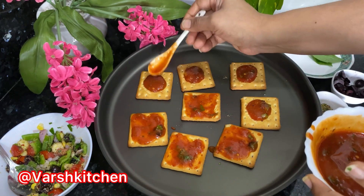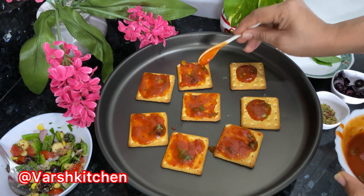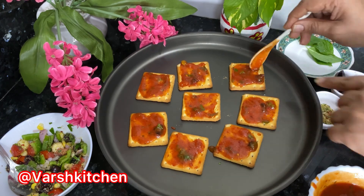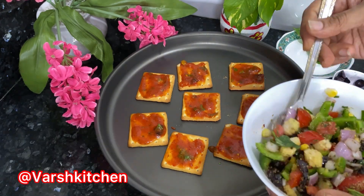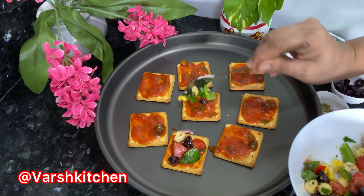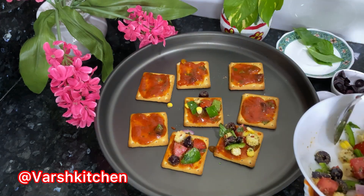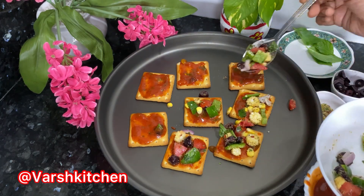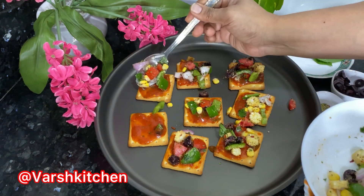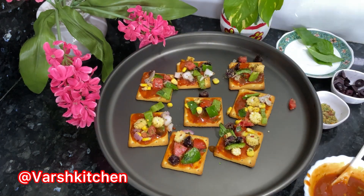Now bake them. If you don't have a convection oven, you can cook on a dhosa tawa on slow gas for 4 minutes, covered — that also turns out well. Spread pizza sauce nicely on each biscuit and top with all vegetables properly. You can serve this as an evening snack for kids — they will enjoy eating it, so definitely try it.